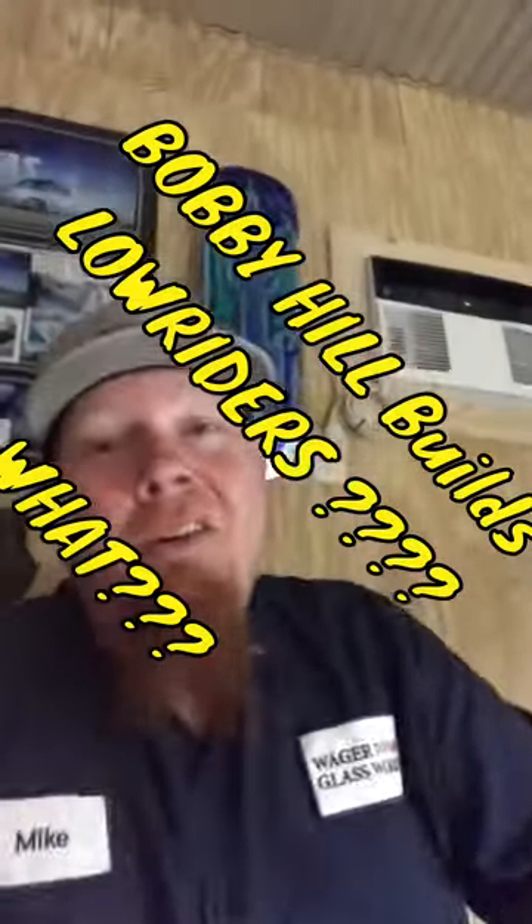Well hello YouTube, you got Bobby Hill here. We're going to be building some lowriders. I bet you didn't know Bobby Hill built lowriders, but we build lowriders over here — all kinds of stuff, actually trucks, cars, you name it, magazines, stuff. We're going to be working on a little hopper, a little 1987 Cutlass.